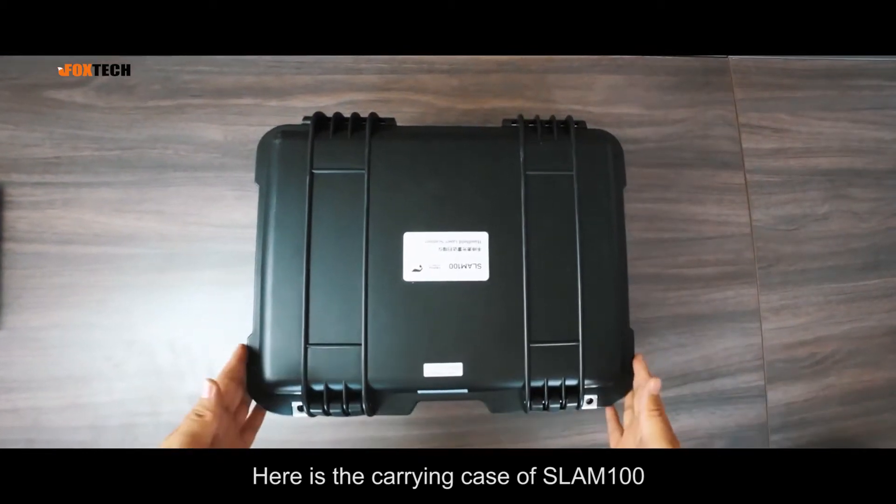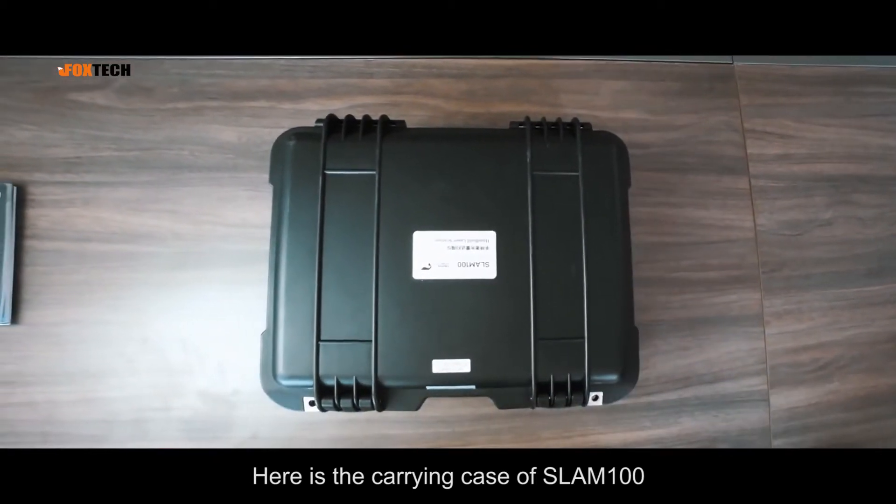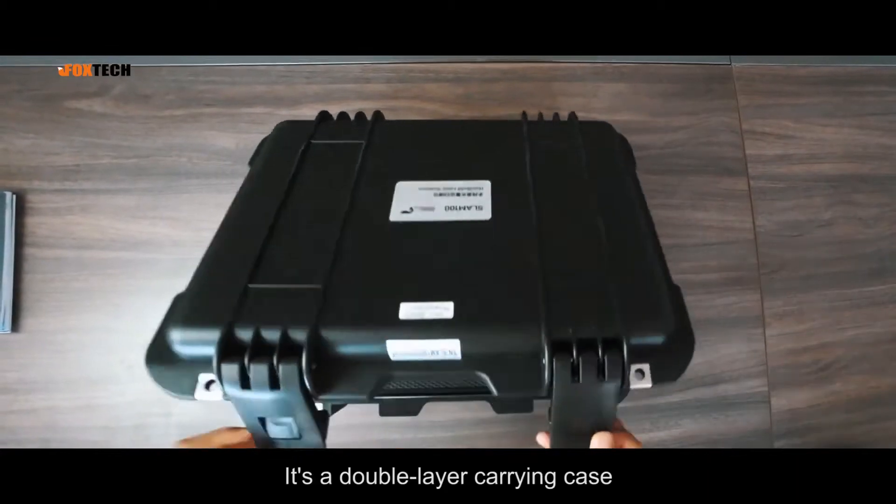Here is the carrying case of SLAM100. It's a double layer carrying case.